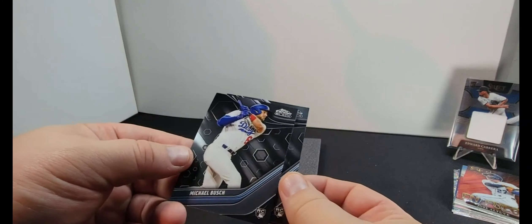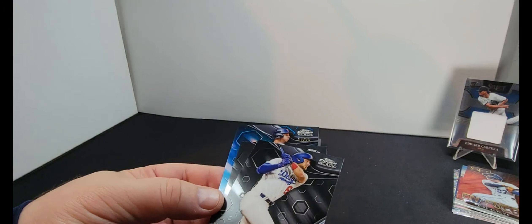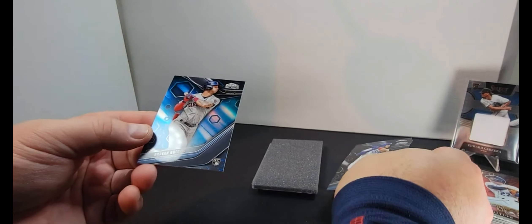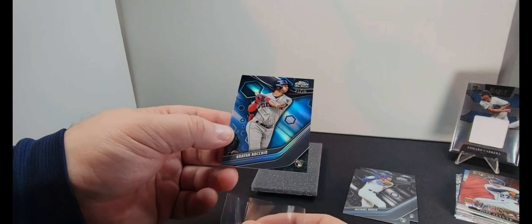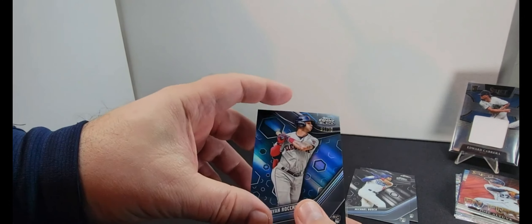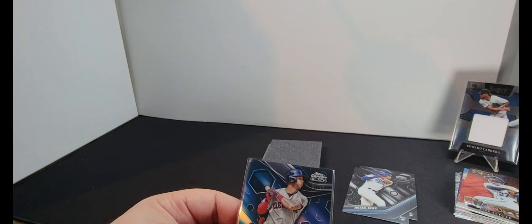And again Mike Lucina, so we'll set these off to the side. Oh, I still have one more pack — see, I don't even know what I'm opening. Hopefully you saw something and you're like, 'oh that's awesome.' Grady, Liam Hendricks, Shane Bieber, Ryan McMahon, and Johnny Bench.